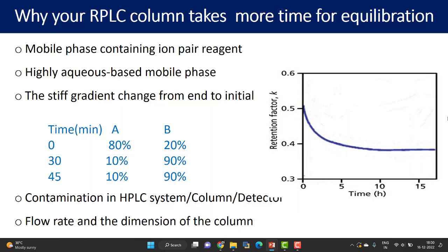Last but not least, flow rate and column dimensions can also be reasons for higher equilibration time. If your analytical method uses a low flow rate such as 0.5 ml/min, equilibration will take longer. Rather than equilibrating at 0.5 ml/min, you can use 1 ml/min or a slightly higher flow rate first to equilibrate the column, then move on to analysis at 0.5 ml/min. Similarly, a 250 mm column will require significantly more equilibration time than a 50 mm or 100 mm column — using a higher flow rate for larger columns will help achieve equilibration in the shortest time.